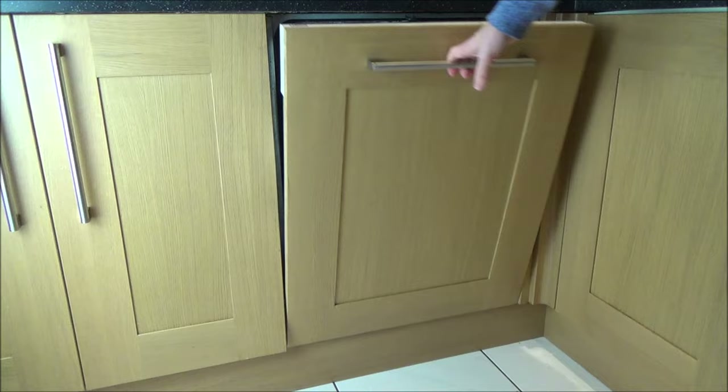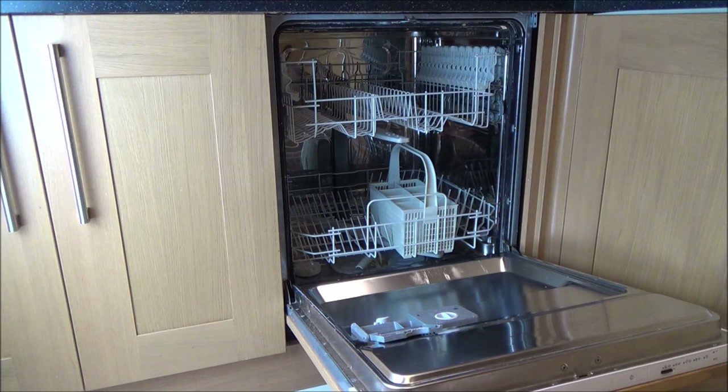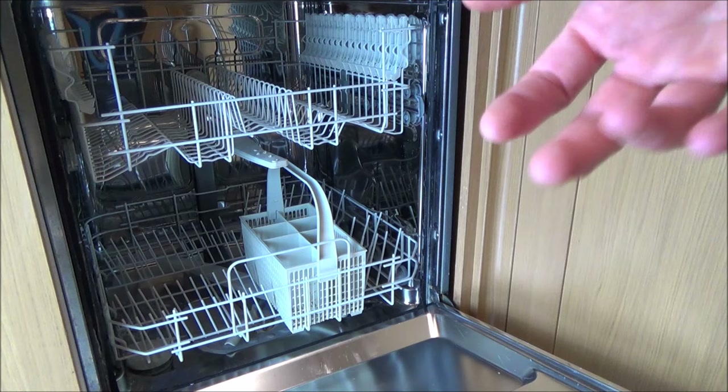Hi, my name is Vince from mymakevince.com. In this video we're going to be trying to fix this dishwasher again. I've had a lot of problems with it — it's only six years old. I had to change the heater element after two years, then again two years after that. Now it's gone again, so it seems like I can only get two years out of a heater element. Everything's working fine, it's just that when you open it up there's no heat and the dishes are covered in water.